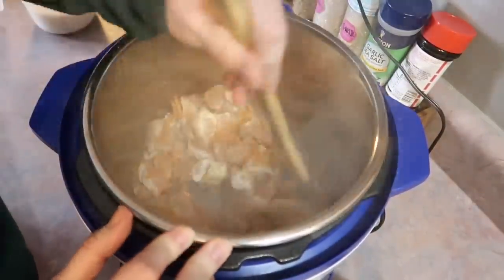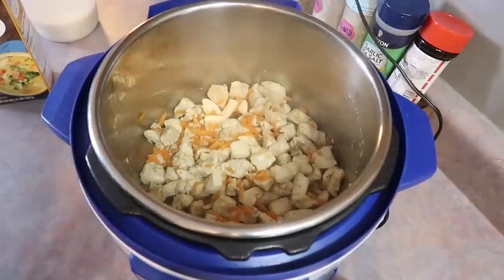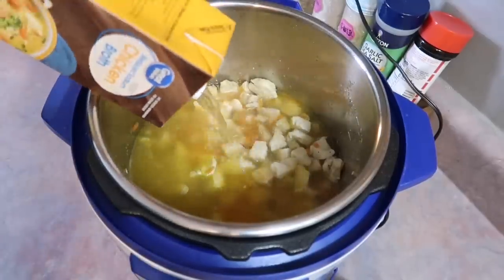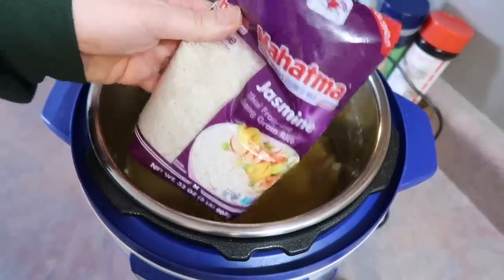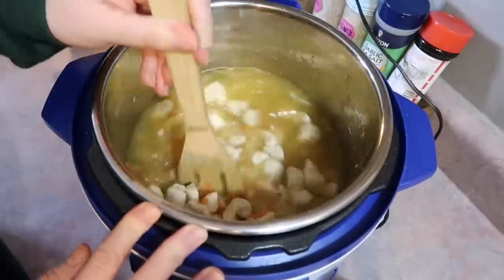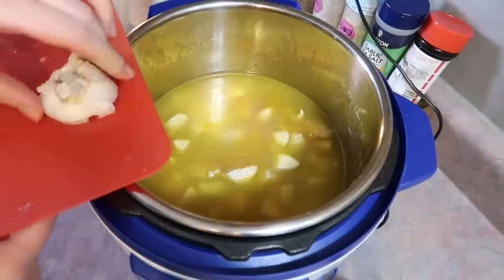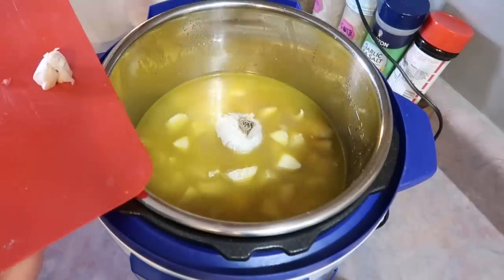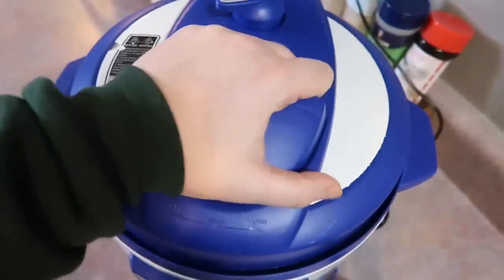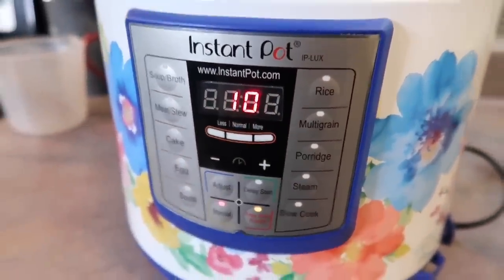I do wish I had added additional seasonings because it was just a little bit bland for us, but I fixed it in the end and I'll talk about that in a bit. I cooked the chicken for about five minutes, stirring every now and then, then added in a whole box of chicken broth — four cups. I'm using jasmine rice. The recipe said to leave it unwashed, which I had never seen before, but the rice turned out amazing. Lastly, I take a whole head of garlic, slice it in half, and place it on top. Then I get my lid on, make sure the valve is set to the sealing position, hit the manual button, and set the time for 10 minutes.